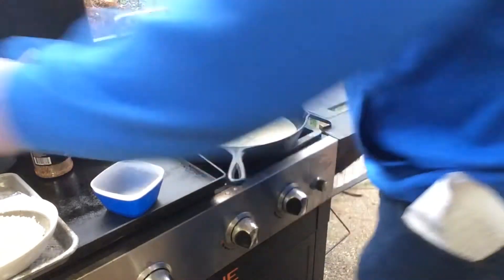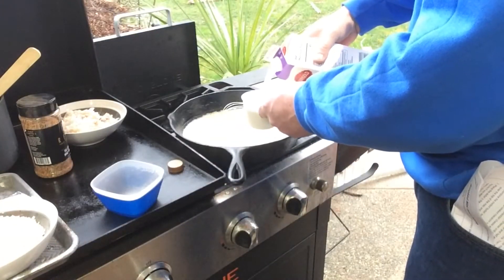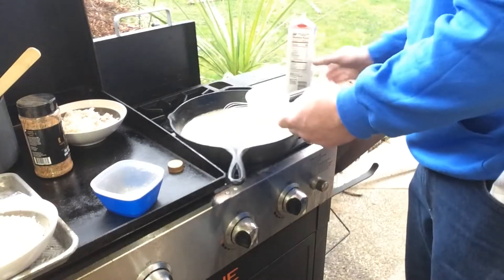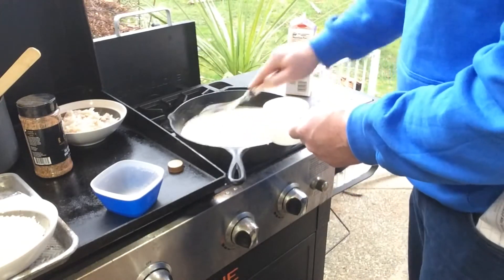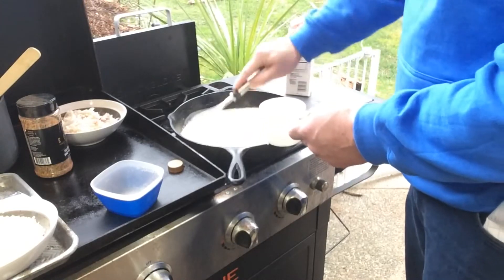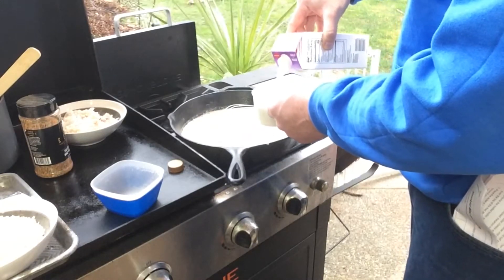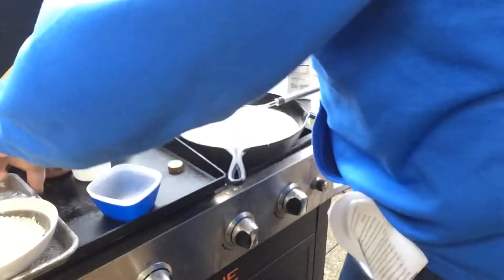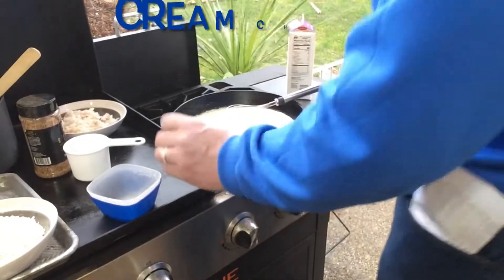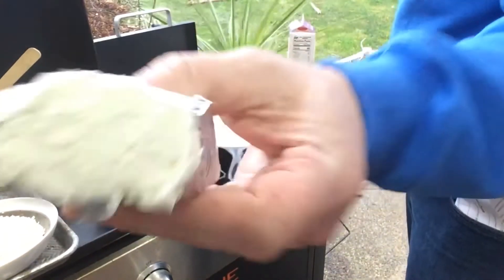So the next step here, we're going to add two cups of half and half. And you know me, I usually don't measure, but I don't want to screw this up too much. We're going to bring this up to a boil, and then add some cream cheese — half a package, so about four ounces.